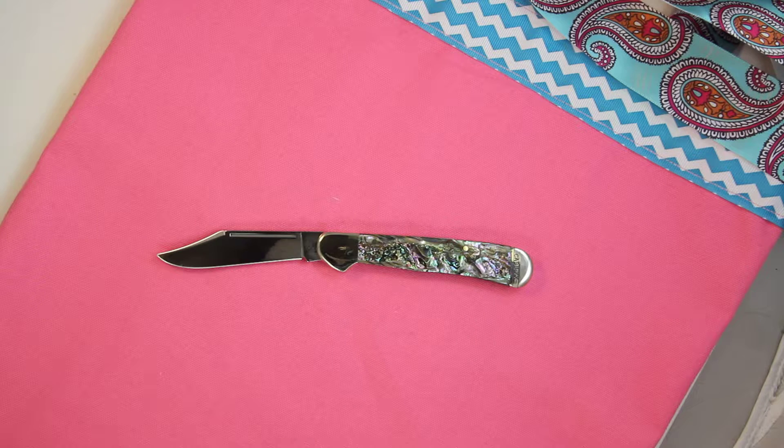This is made in the style of the 81549 LSS, the Copper Lock. The handle is 4.25 inches long — sorry, the handle is 4.25 inches and the blade is 3 inches.